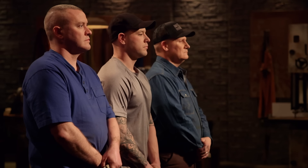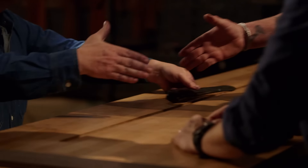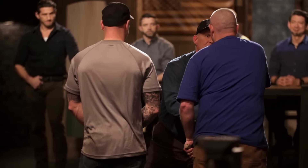Airmen, the judges have completed their deliberation, and it's time for one of you smiths to leave the forge. The bladesmith leaving the forge is... Joe, your blade didn't make the cut. Please surrender your blade. I'm disappointed in myself that I didn't do a better job in the first round and wasn't able to make the corrections that needed to be made, but I feel really good about the two smiths moving forward representing the Air Force. I may not be a Forged in Fire champion, but I had the opportunity to come here and show some of my skills. I'm walking out with my head held high.